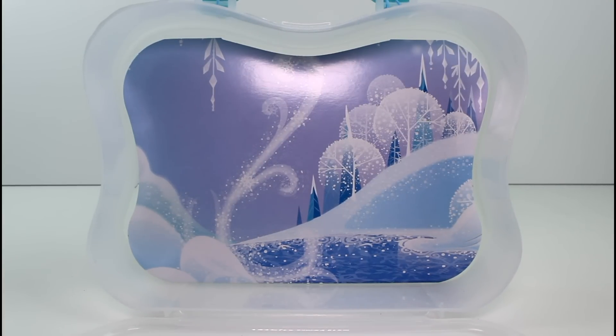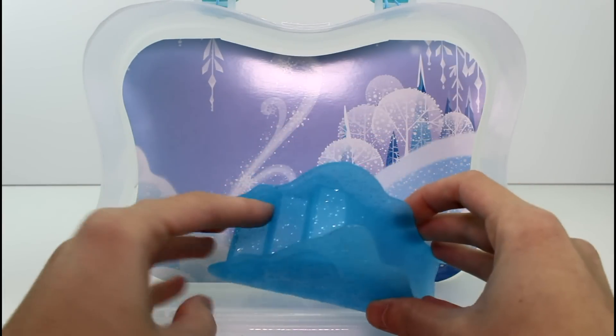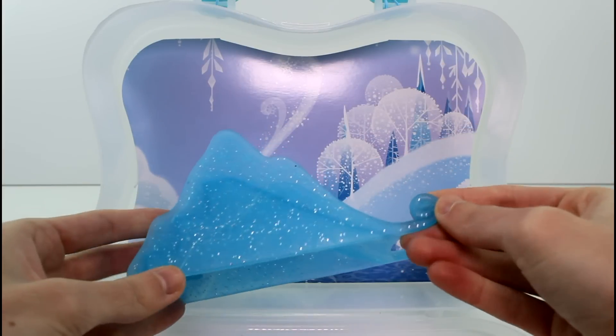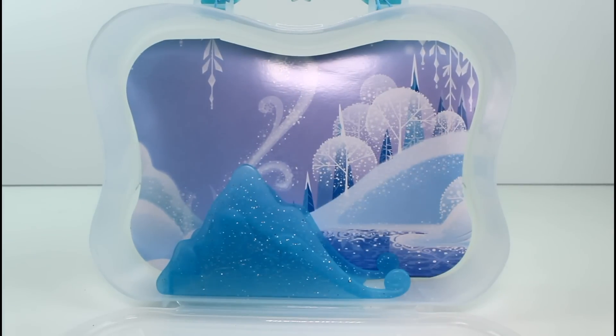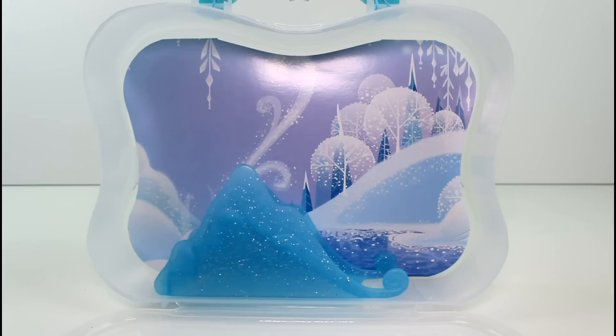So let's go ahead and see the little accessories that we got. First thing we got is this little slide — it has three steps and the slide part. And it's kind of shaped like mountains, which is really cute. So you can set it there and it just looks like a little mountain scenery. It's so pretty and glittery and kind of translucent with little snowflakes on it. It's great.